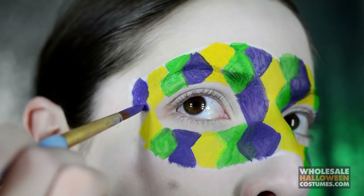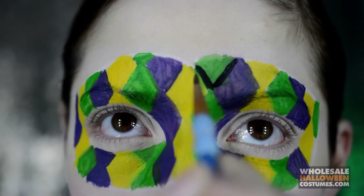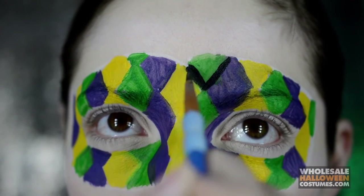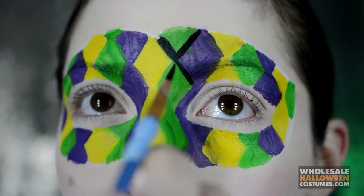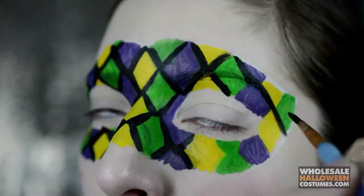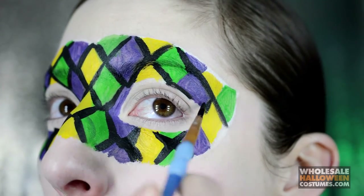It is very messy but it will be cleaned up in just a second, because now I'm going to go in with black paint and I'm just going to define the diamonds of each color to make it look neater and cleaner. Once you've got all the diamonds figured out and outlined, that's what it will look like.